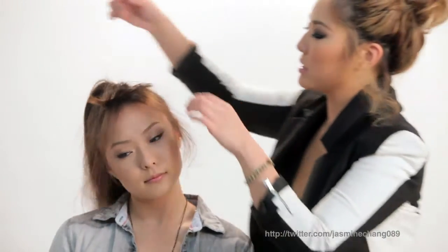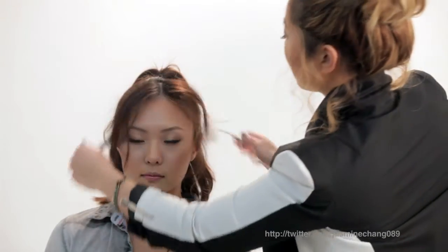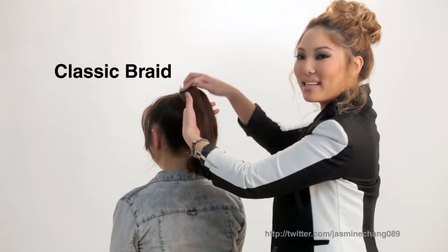And let's release the bangs. Next we're going to do a simple classic braid.